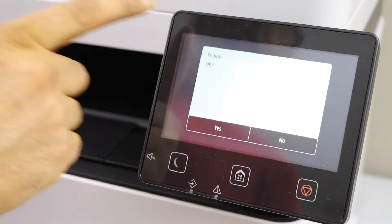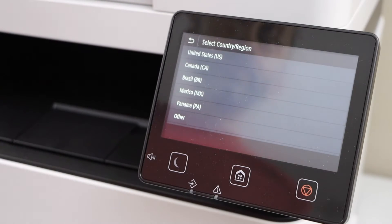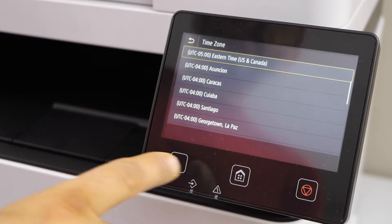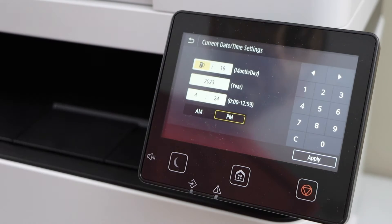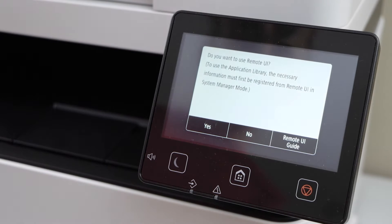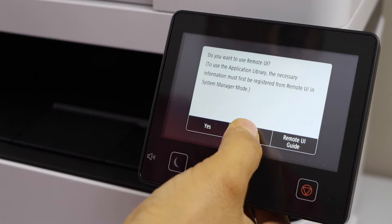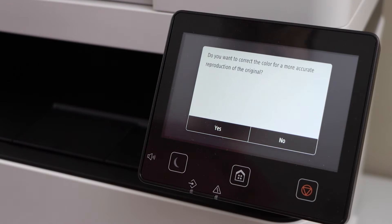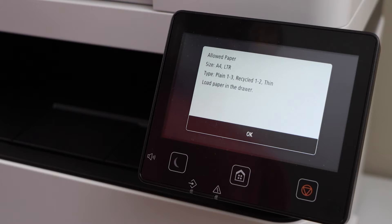Select your language and confirm it. Select your country of residence, select the time, select date and month, and apply it. It will ask you to join the UI — you can do it later, so click No. It will ask you to increase the print quality for better color reproduction, so click Yes.